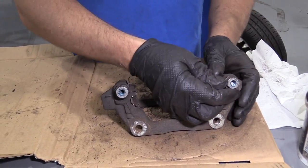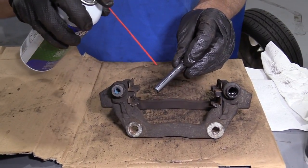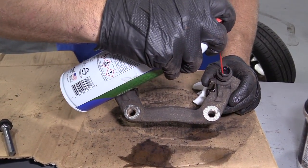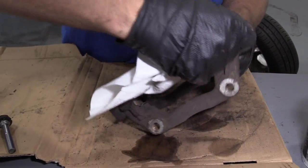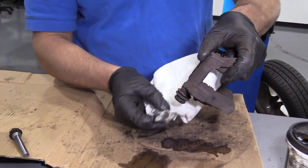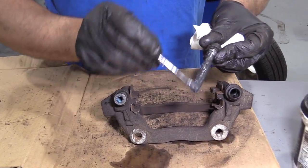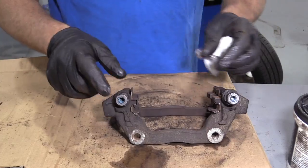We're going to clean this caliper bracket up. First we're going to take these caliper slide pins out. Take a little brake parts cleaner, spray it on there, take a rag and wipe off the grease. Do the same in here — get down in there and clean this out. Then we'll take a little bit of brake caliper grease, grease up this slide pin, and slide it back into the caliper bracket. We'll do the same for the other side.